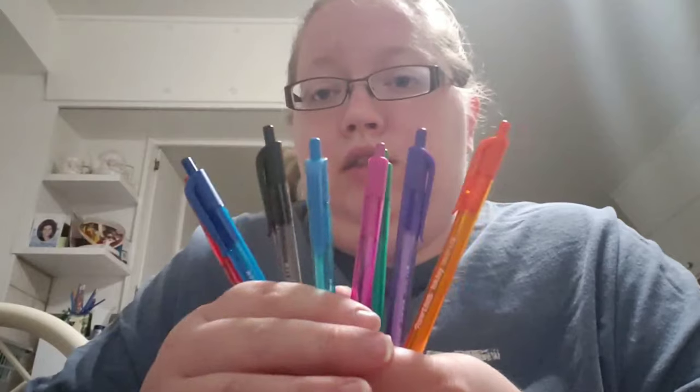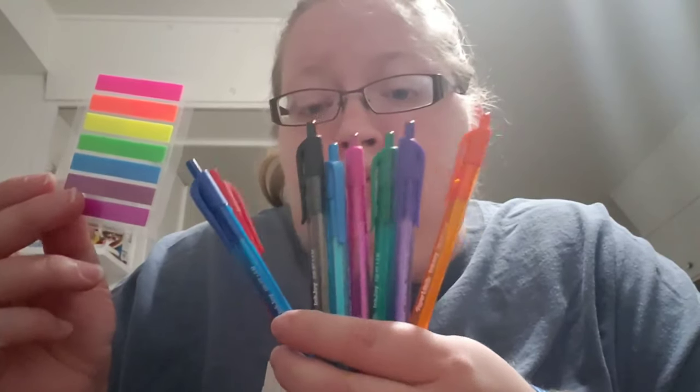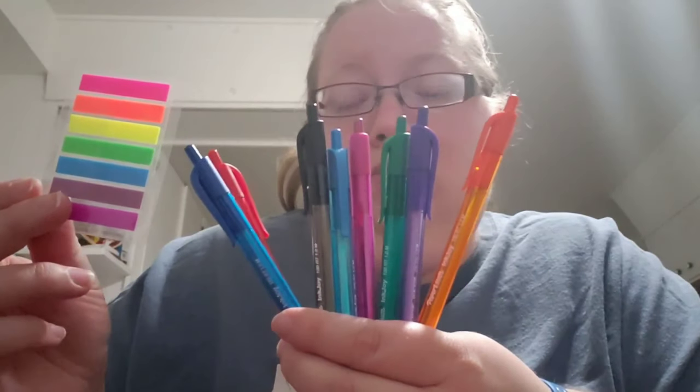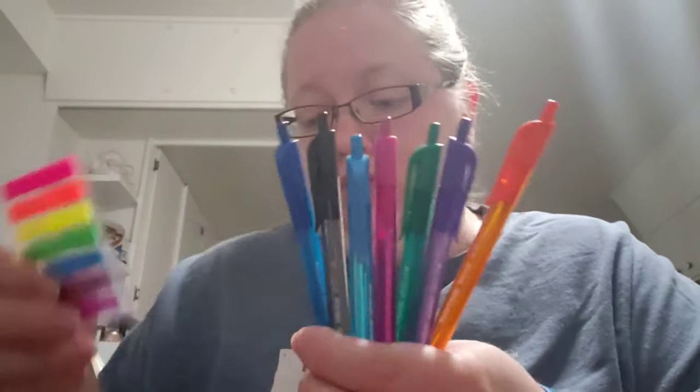I think I have every color that's here, except for yellow. There's only one purple, and there's also black, so maybe for yellow I'll just use black.